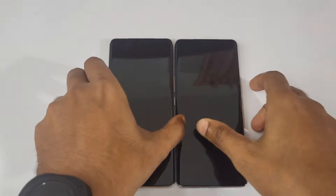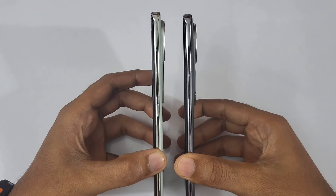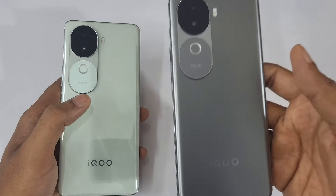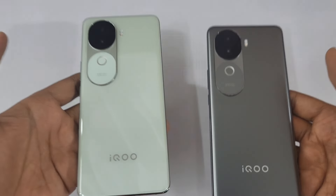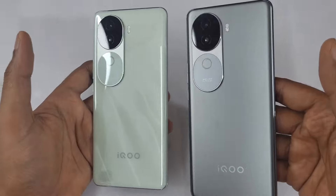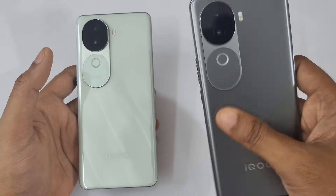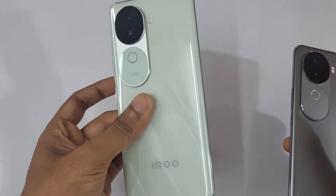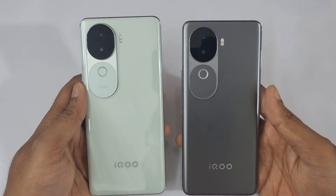Both phones are super sleek — 0.74mm versus 0.75mm thickness. Regarding weight, one is 180 grams and the other is 182 grams, and both are evenly distributed. It really comes down to which color you personally like. If you love dark matte colors then you'd love the matte finish, else if you prefer glossy then the Onyx Green might be your preference. That's it for today, signing off — it's Phone Mania.